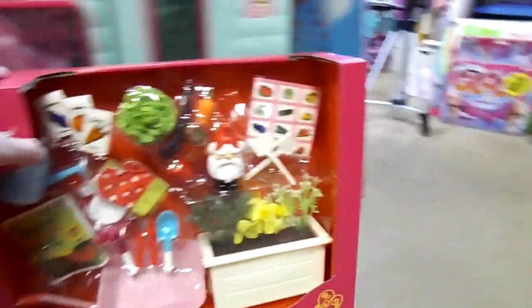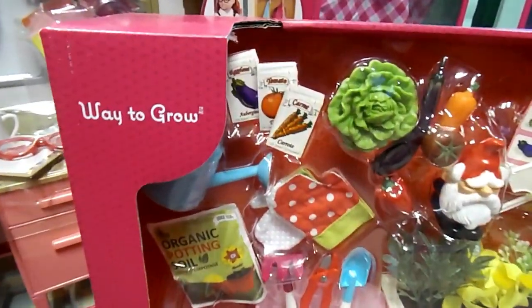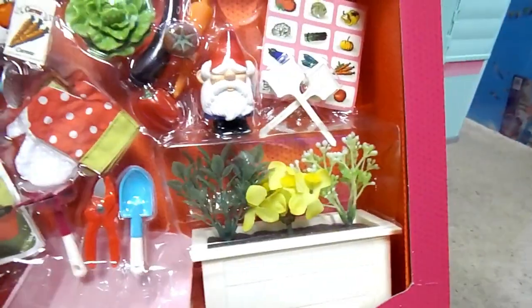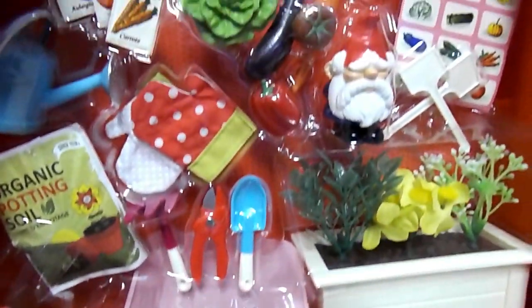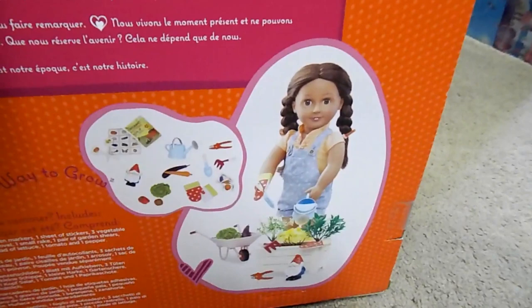Next we have the Our Generation Way to Grow. It has vegetables — all kinds of things so you can do gardening. A planter box with plants and a wheelbarrow. It's so cute. I love this one. Bill surprised me with this one — that was a nice surprise. And that's what it looks like on the back.